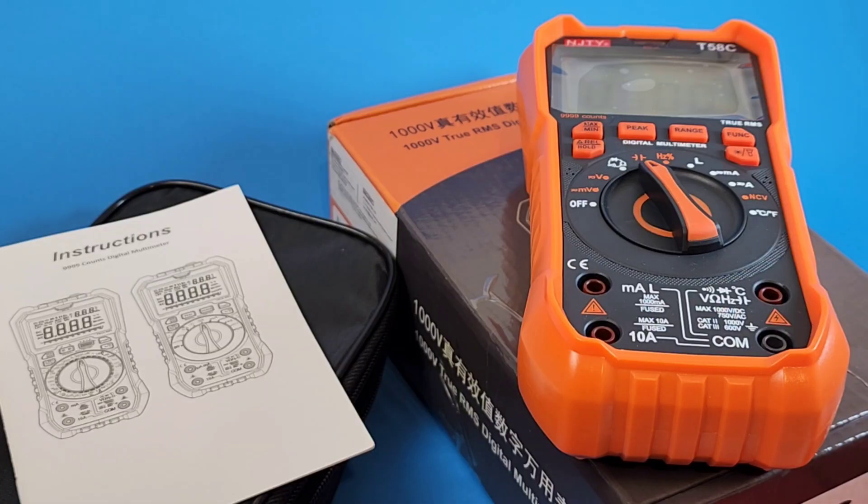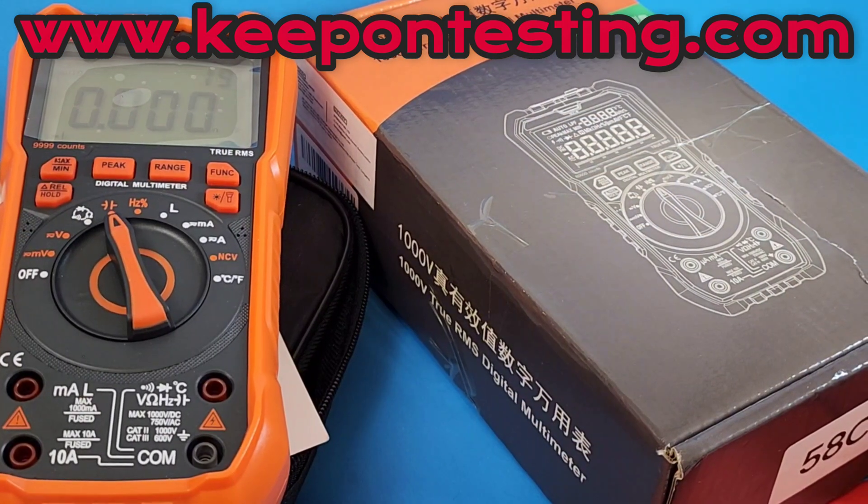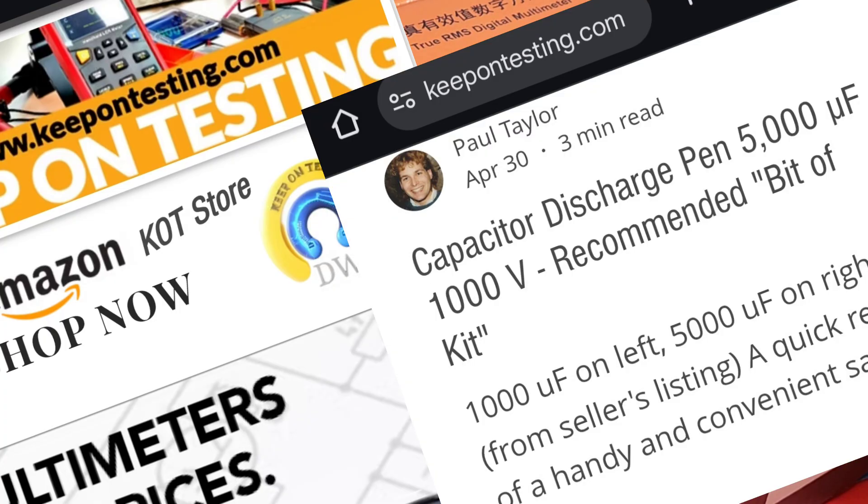Hopefully it's going to be a good review. Speaking of reviews, if you haven't already done so, check out KeepOnTesting.com — that's the name of the channel and our website. We have a cool little forum going on. Send me your pics — meters, soldering stations, you name it. We also have pretty good blogs, with some resident bloggers. One of them, Paul, does some really good stuff you won't see anywhere else. KeepOnTesting.com, completely free.